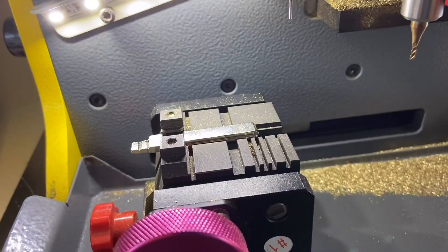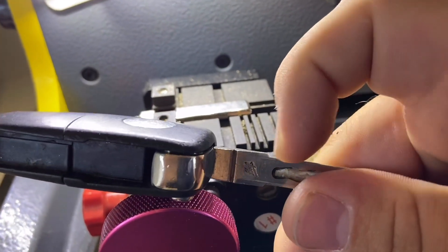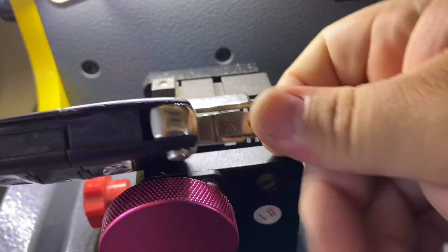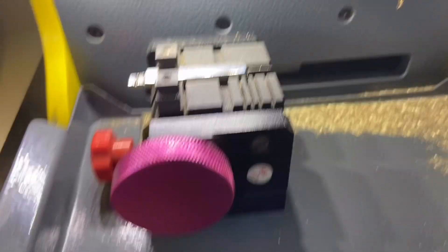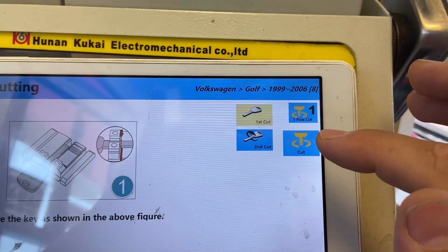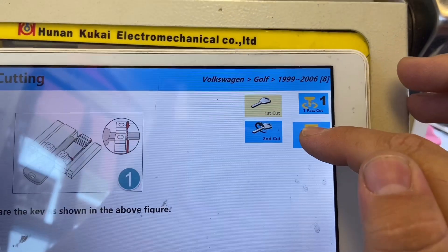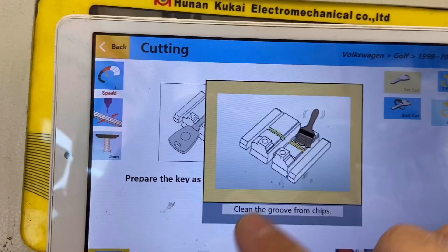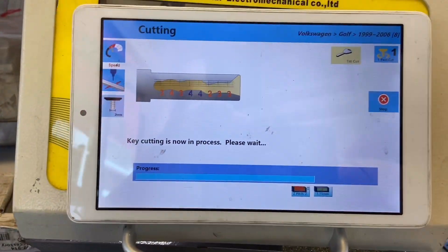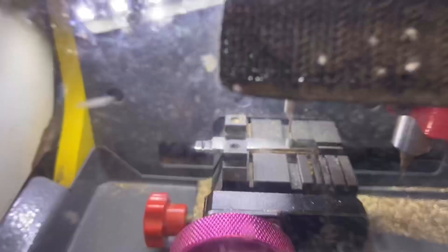Aligning on this line right here — the machine will tell you. These are our aligning points: these little ears, or shoulders, or whatever you want to call them — those little edges. We're going to press Cut. When we cut, we don't do first cut or second cut — we do Cut. Make sure the key is aligned, then we'll cut. Don't open the door because it's going to stop the machine from cutting.